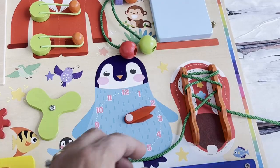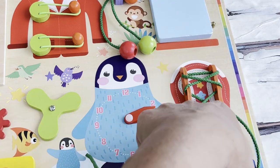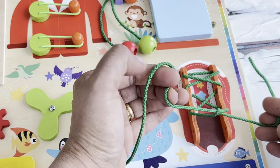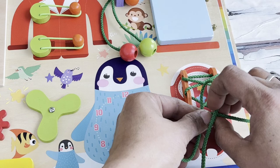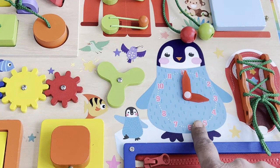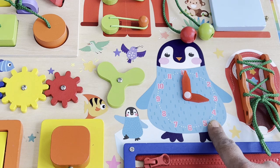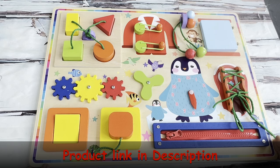Here's the shoe with shoelaces, and of course you can teach your kid to tie a shoe with this. I'm definitely going to try this on Sammy. Here is mama penguin with the baby penguin, and mama penguin has a clock. I love how colorful it is.